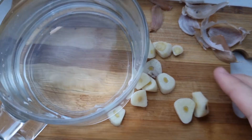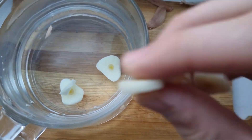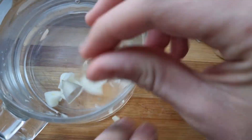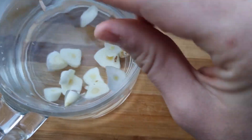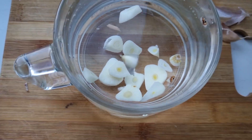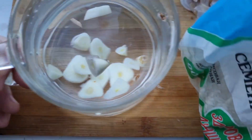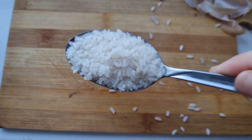Now add 300 milliliters to the container — as a minimum it should contain 300 milliliters of water. Now we'll take regular rice — three tablespoons. We're going to need three tablespoons of rice.